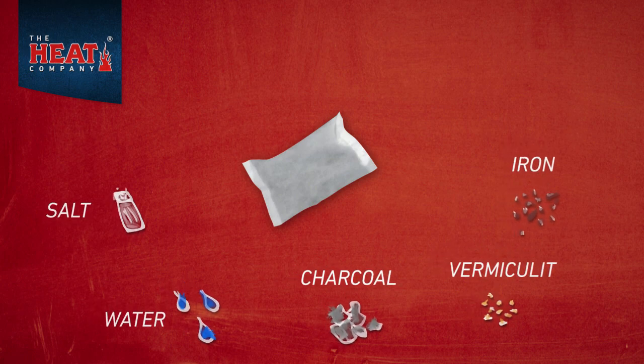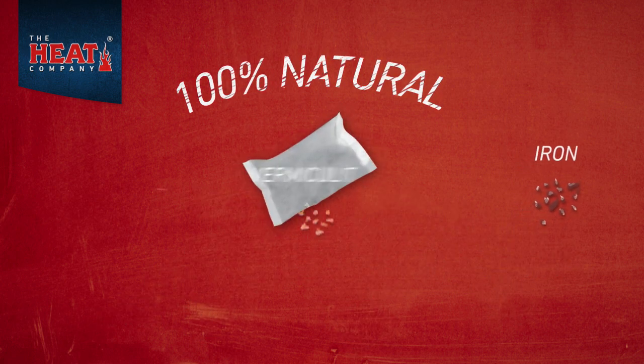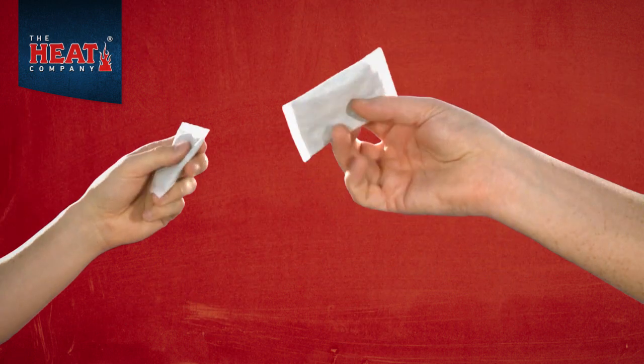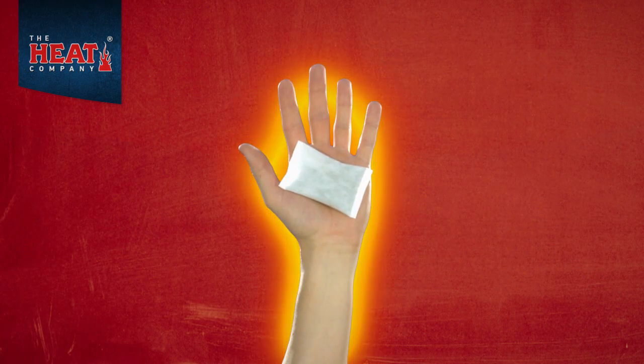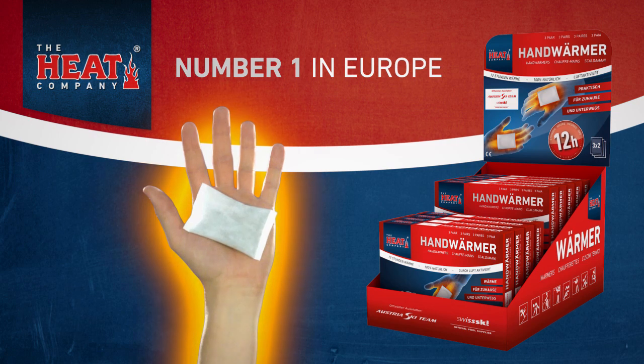Made of 100% natural materials, completely free of pollutants. Clean, lightweight and easy to use. Never be cold again. Come and get your hand warmers from the heat company now.